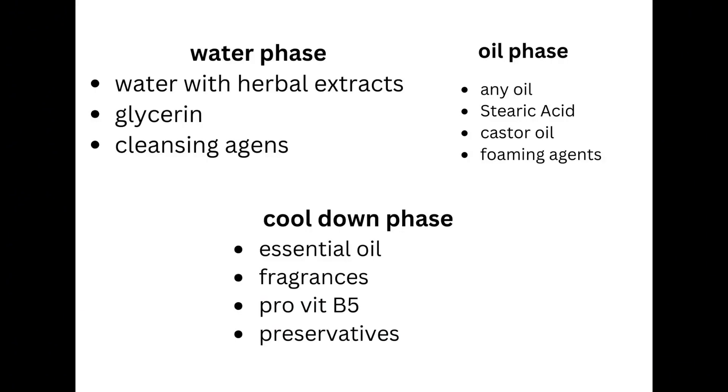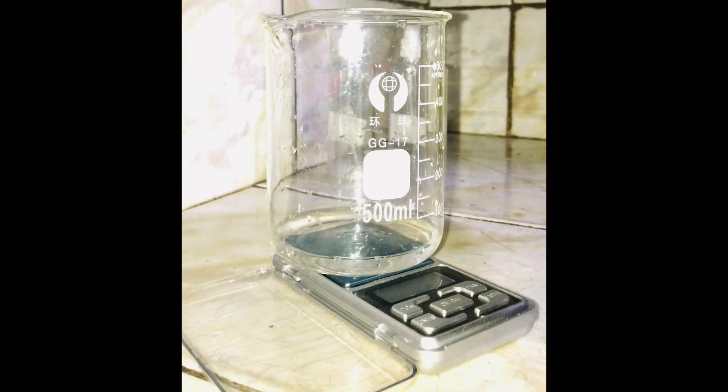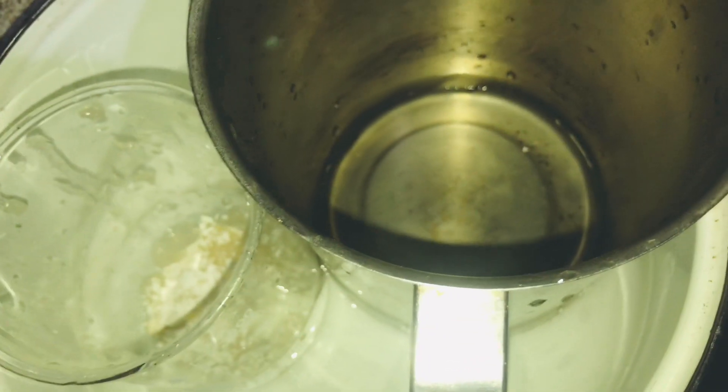First of all, we have to prepare our formula and recipe for making the shampoo. In this step, we will know how to make the water phase, oil phase, and cool phase ingredients. We have to know what these ingredients are and we have to measure all of them separately.